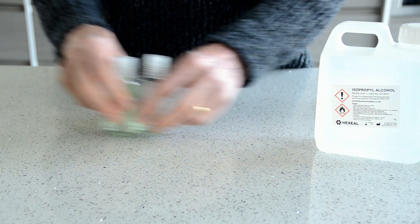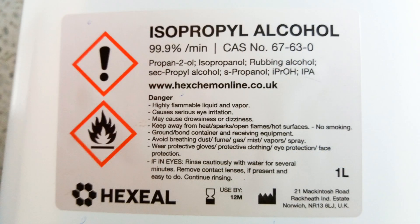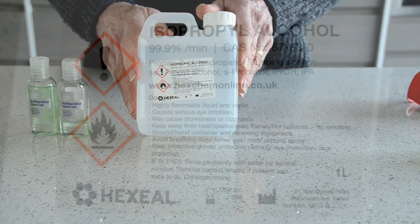So it's much more economical to use isopropyl alcohol, also called rubbing alcohol or propanol — it has various chemical names, but isopropyl alcohol is the usual one. This is in good supply. It's an industrial chemical. You can buy it online and it's quite cheap, so this is the one I'd recommend.